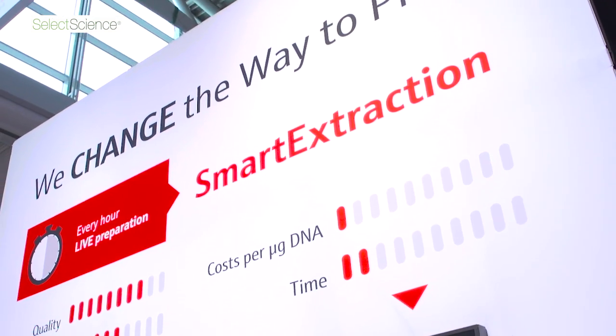Today we introduce Smart Extraction, a brand new extraction technology. This brand new extraction technology does not need any more phenol-chloroform. We do not need any ion exchangers, no spin filter columns, no magnetic particles, no silica at all.